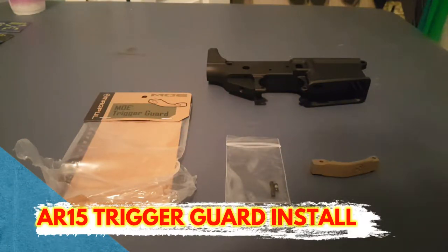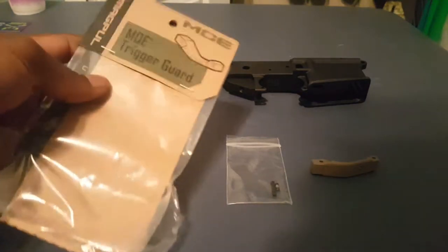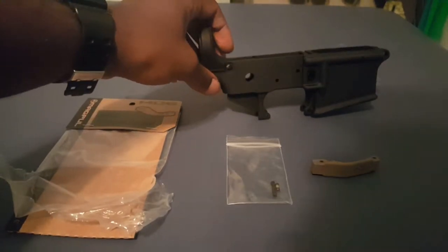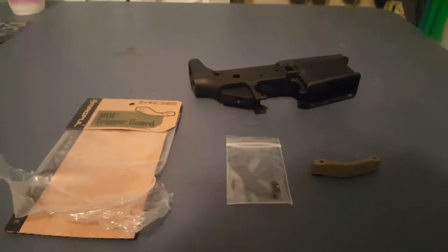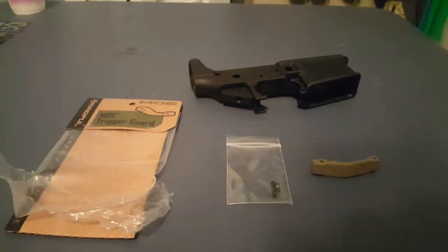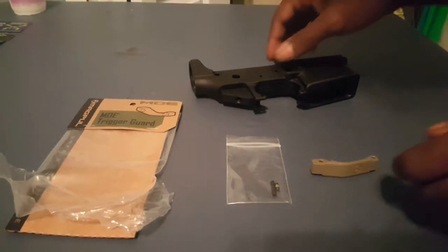Hey guys, Locks and Load here. Today's video I'm gonna show you guys how to install a trigger guard on your stripped AR-15 lower. It's pretty simple, the video should be pretty quick — it's pretty easy, something you can do by yourself with just a hammer and a really small allen wrench. So let's get right into it.